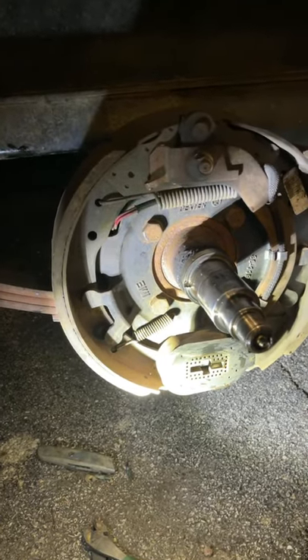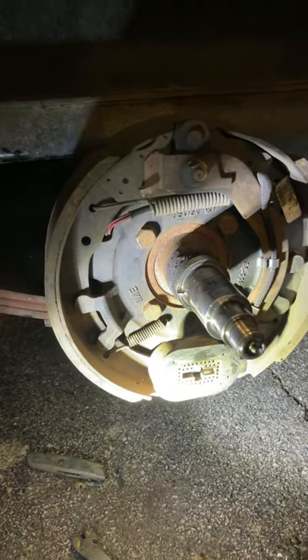Even though I bought this used trailer and it literally said 'just got the brakes serviced' — look how they ran the wire in between the backing plate. I cut those over there, but look at this. What is that? How do you run a wire like that?